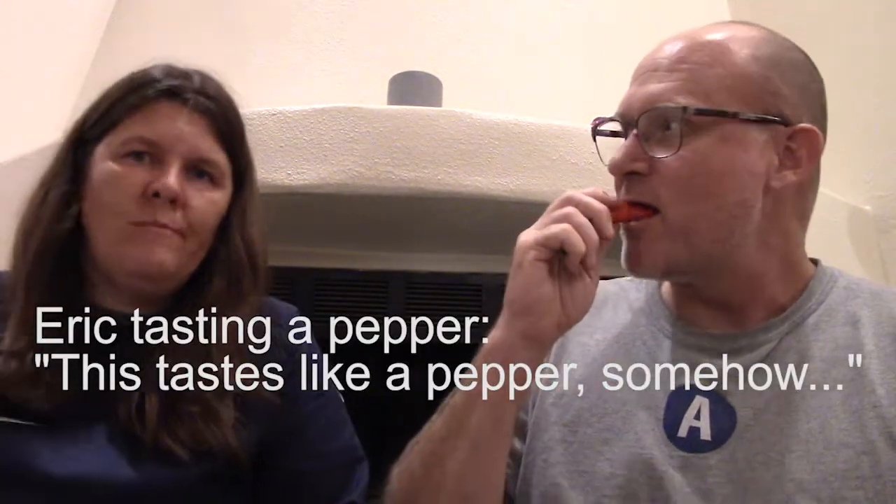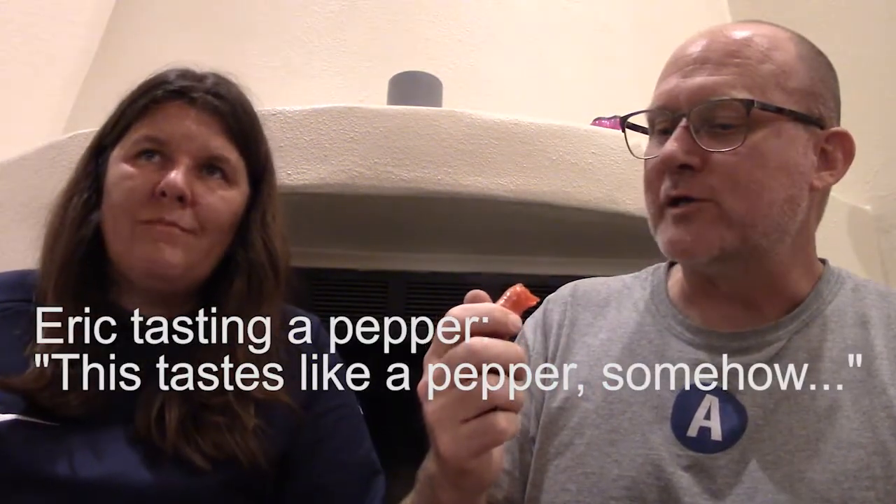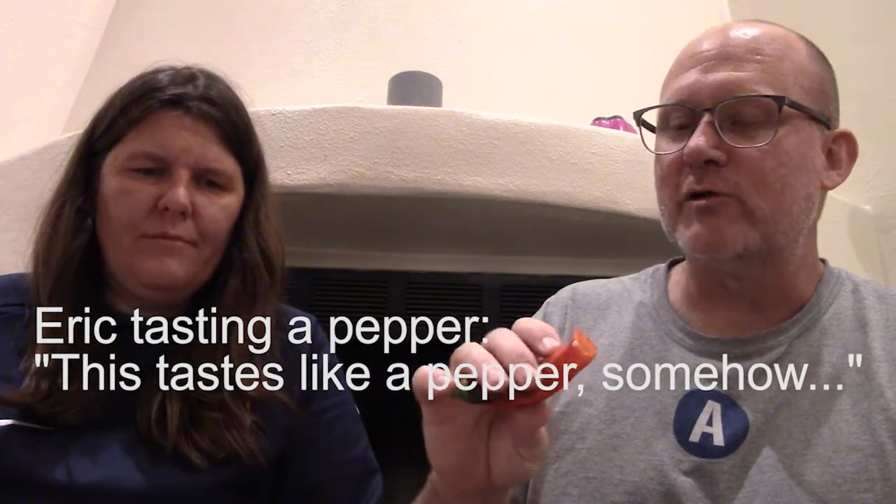The peppers — the Jimmy Nardellos. I want to see what you think. I like these a lot, they're very sweet. This tastes like a pepper somehow but without the heat. Man, I love that — I could eat a lot of that. That's good.